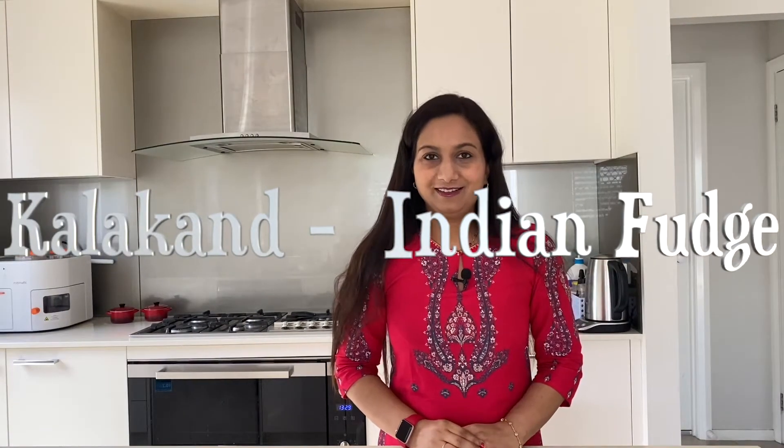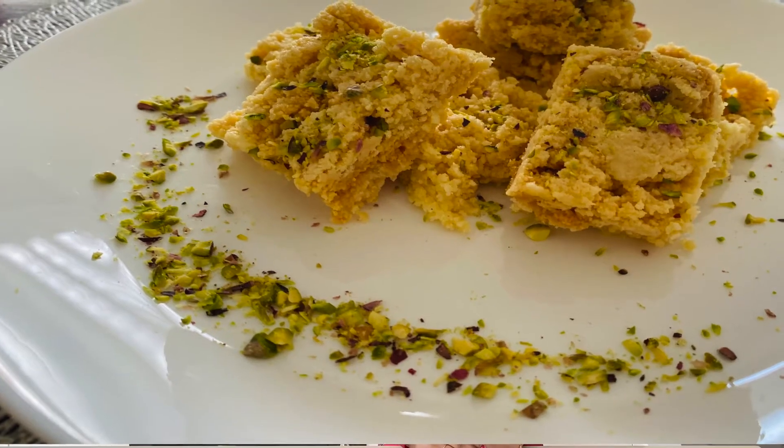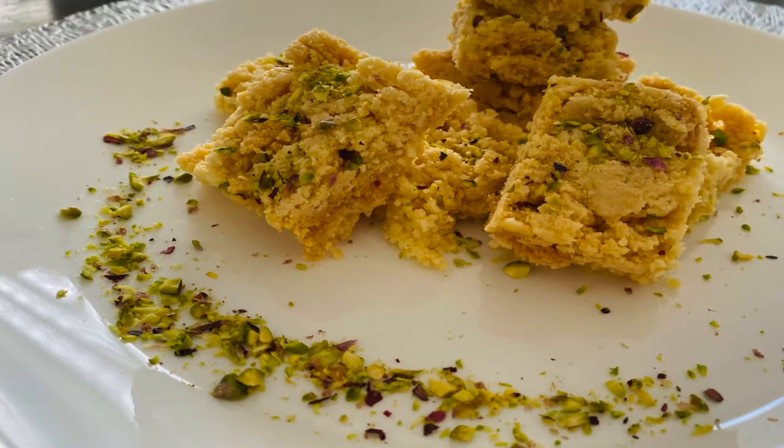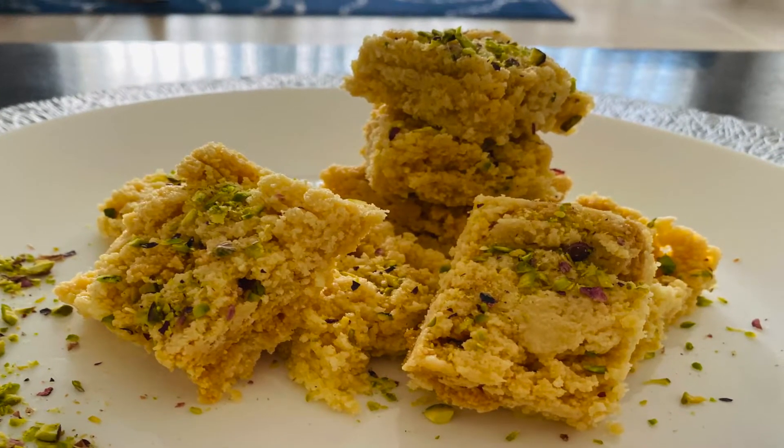Festive season is just around the corner and we all love our sweets, but we also want to eat something that is healthy and quick to prepare. So we are here with another quick healthy sweet treat which can be prepared in only seven minutes. We are preparing Kalakan, which is a traditional Indian sweet, but we will prepare it with a twist — we will not be using any refined sugar. This is a melt-in-the-mouth fudge and the taste is so heavenly, and the best part is it is so quick and easy to make that even your kids can do it. So let's get started.